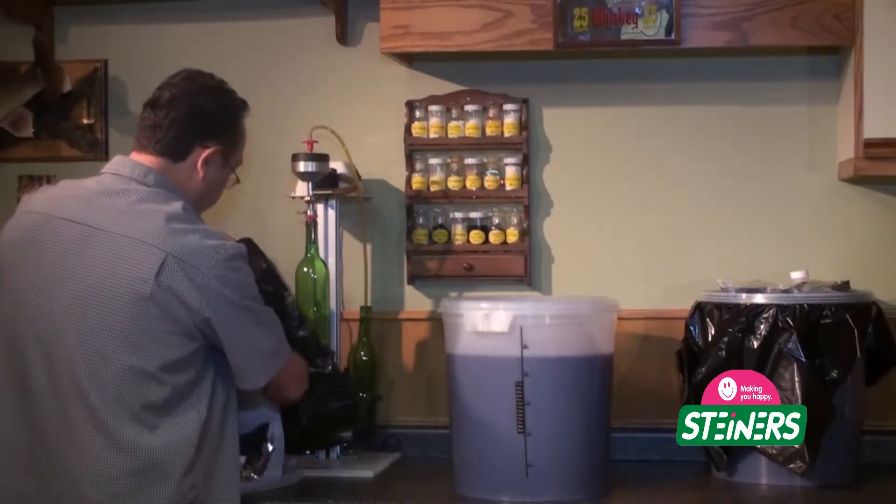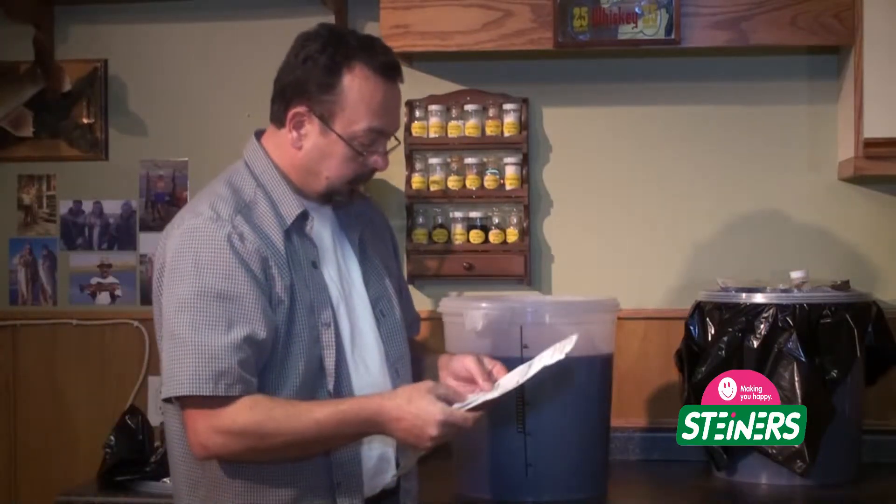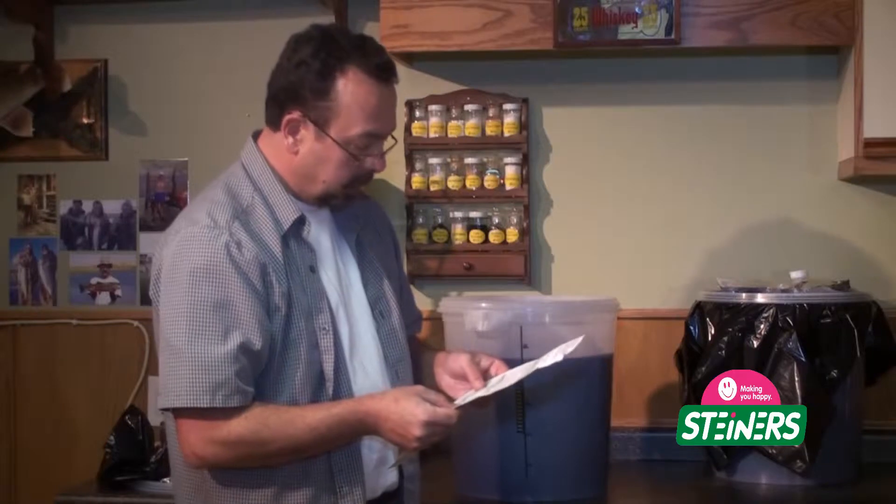It's definitely smelling a little better. If we refer to the instruction sheet for secondary fermentation, the specific gravity should be about 1.010. Let's grab our hydrometer and check it out.